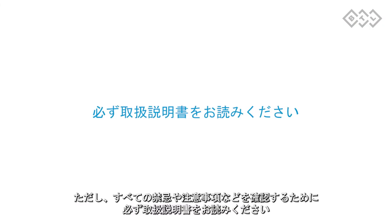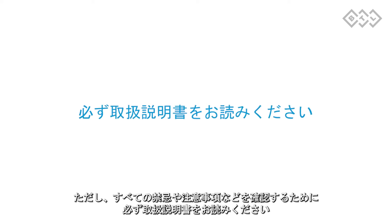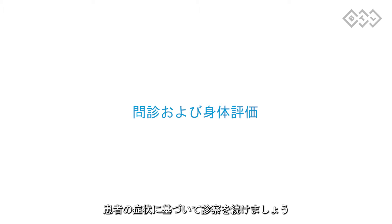However, do not forget to consult the operator's manual for the full list of contraindications, warnings and cautions. Continue with thorough examination of the patient based on the health problem.